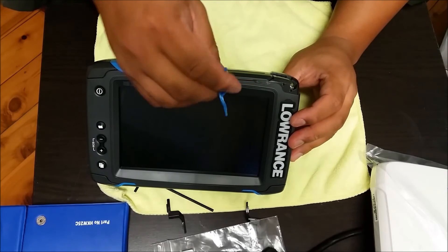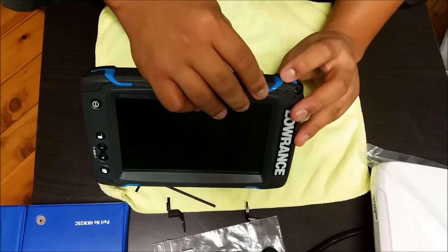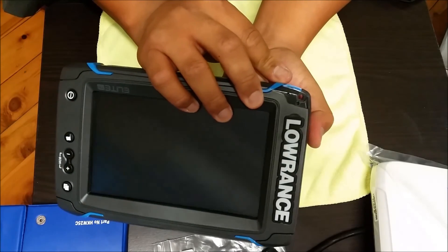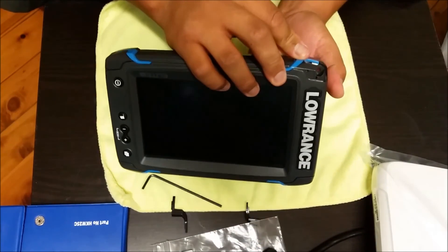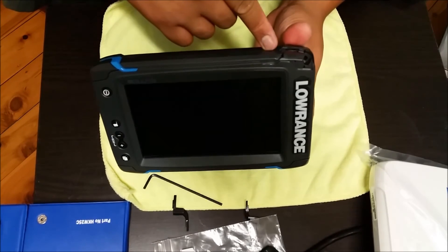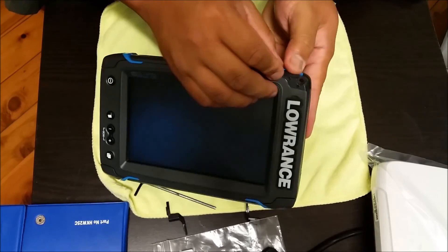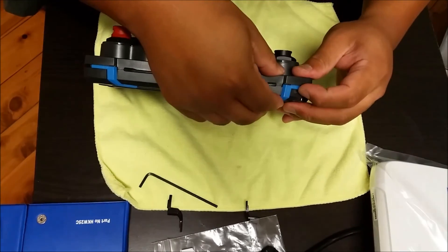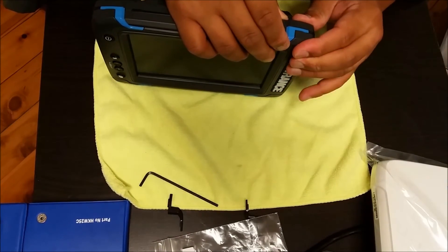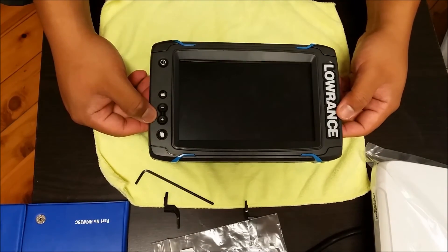And then going up the slot — that way. There you go. As you can see, there's no damage or anything. Some of them are just really stuck on from factory. Clips in — get your corner piece. Bob's your uncle. There you go — that's the finished product.